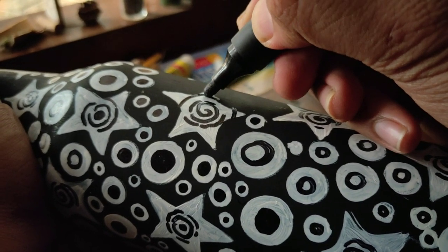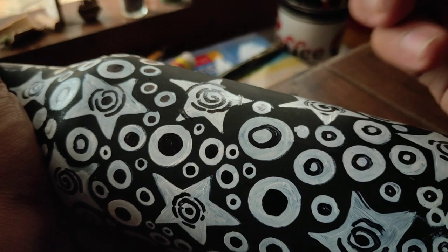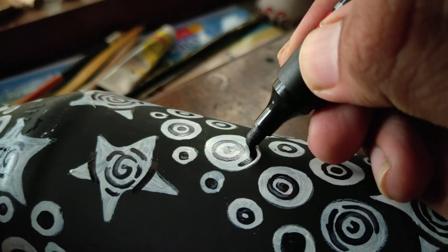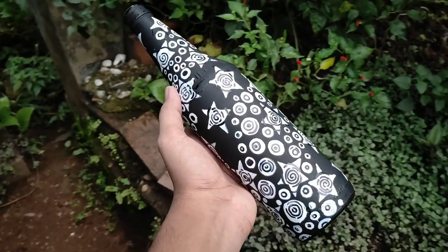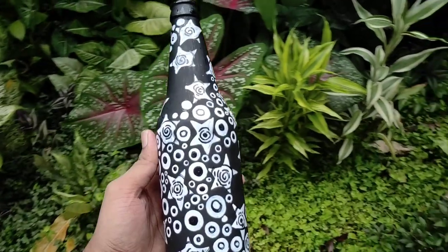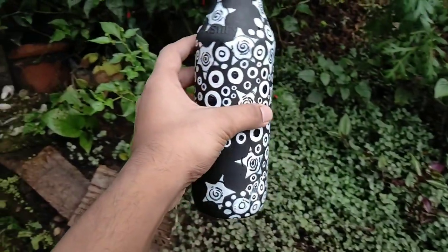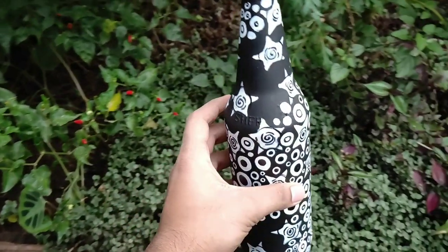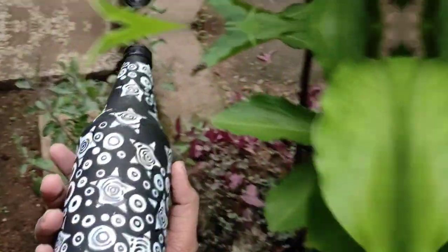You can add black lines, small pieces in the dark, white dots, and keep the black dots. You can use permanent markers. Goodbye.